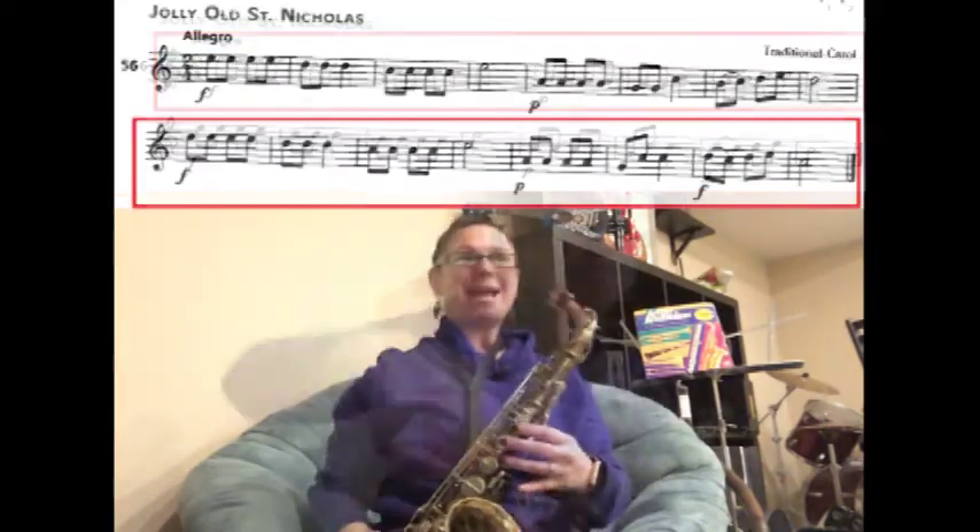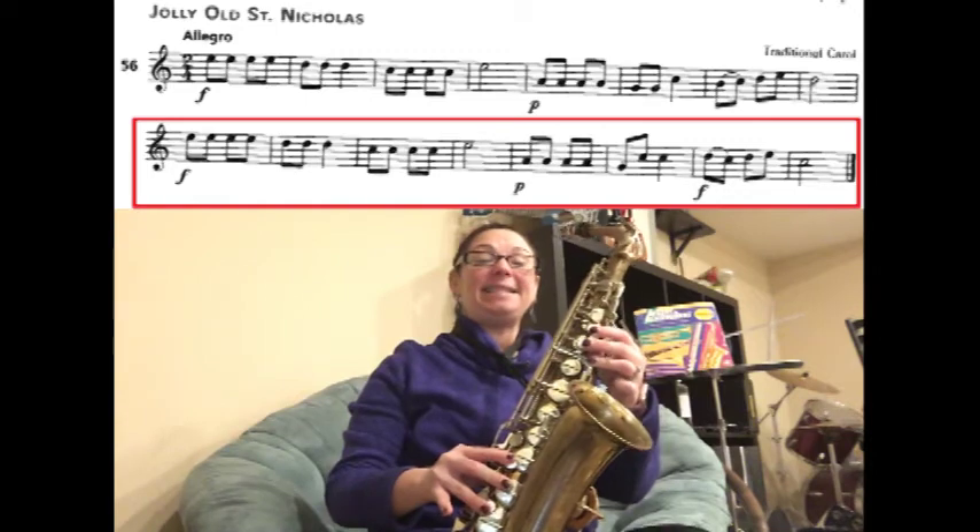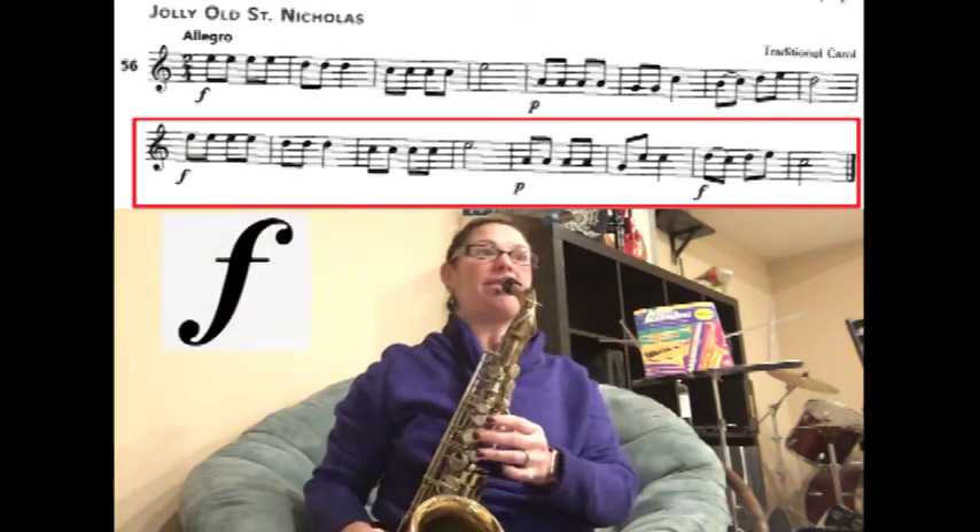We're on the next line. We have E, E, E, E, D, D, D. And we're playing this forte. Ready? Play.